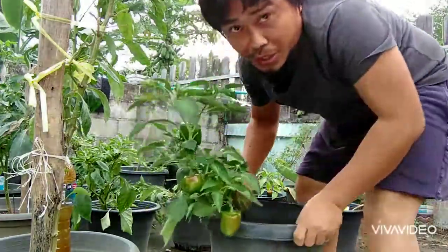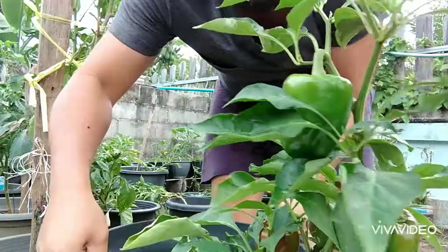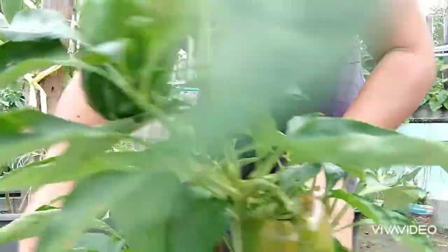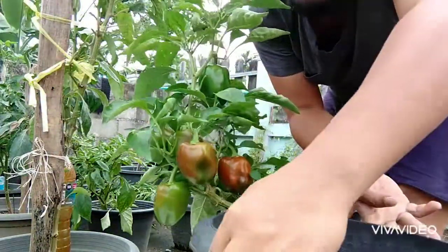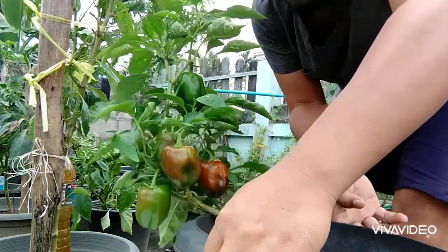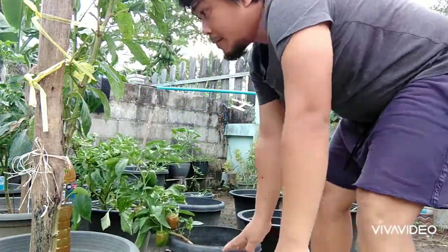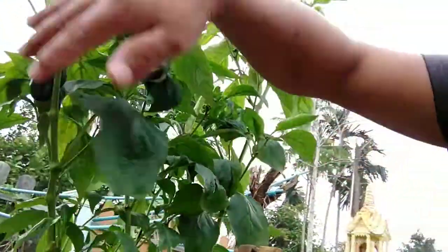I'd like to show you again — it's a small plant, but look at that! They're ready for harvest today. And I'd like to show you up here, but they're still small.